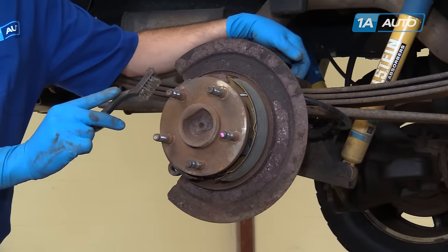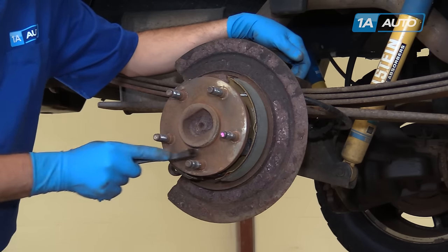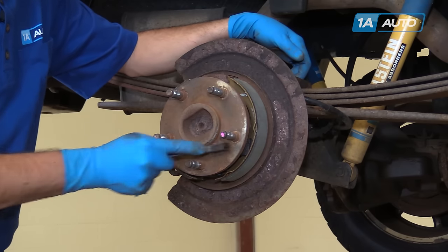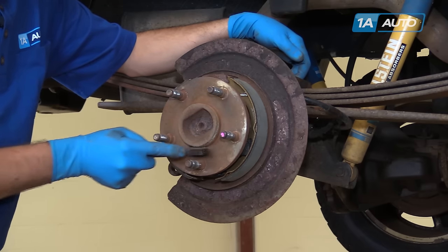Using a small steel wire brush, remove any surface rust and scaling from the hub and the hub center before reinstalling your rotor to make sure that it sits on there flat and doesn't rust back onto the hub.